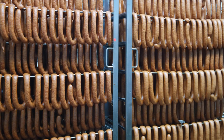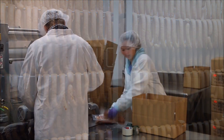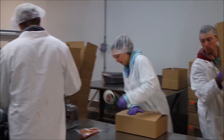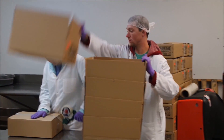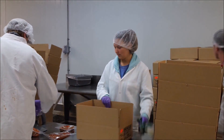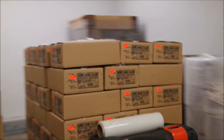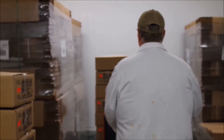I watched them prepare the sausage, cook the sausage, and package the sausage. At Down-Home Meats it's all about the taste. It's old-school sausage done right. I tried their original sausage flavor straight out of the smoker, and let me say — I give it a hundred.